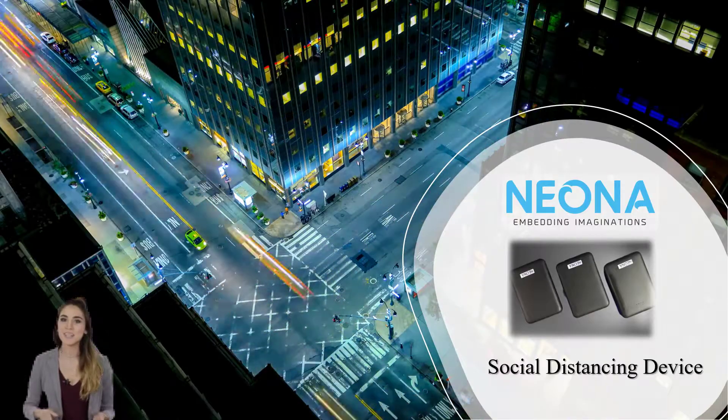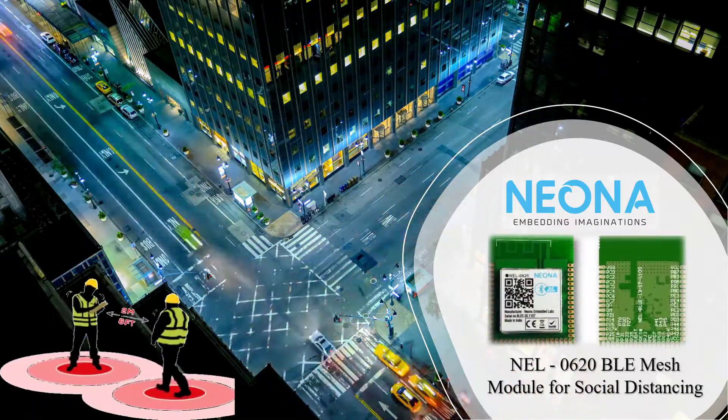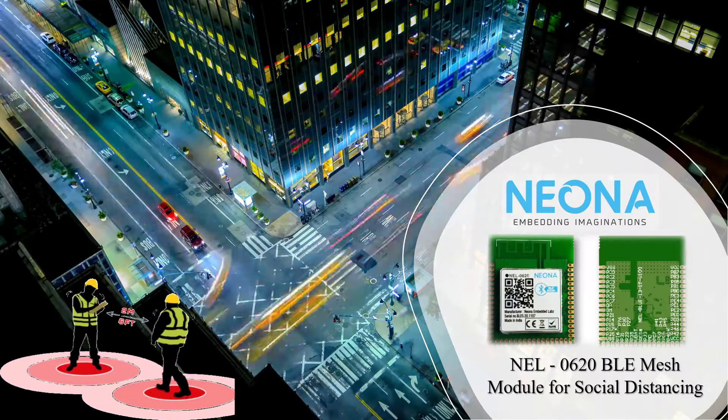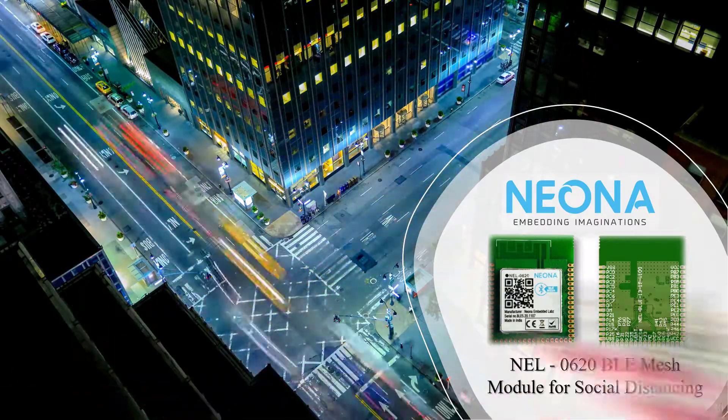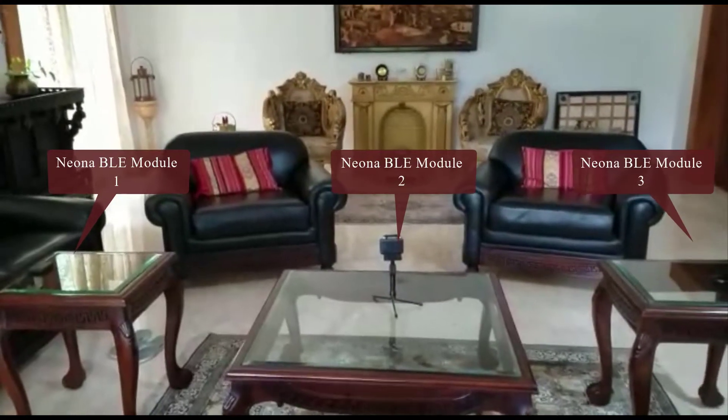Hi everyone. Social distancing is an essential step in preventing the spread of virus. Welcome to the new solution and demo on social distancing from Near Embedded Labs. This is a setup for social distancing using three beacons.